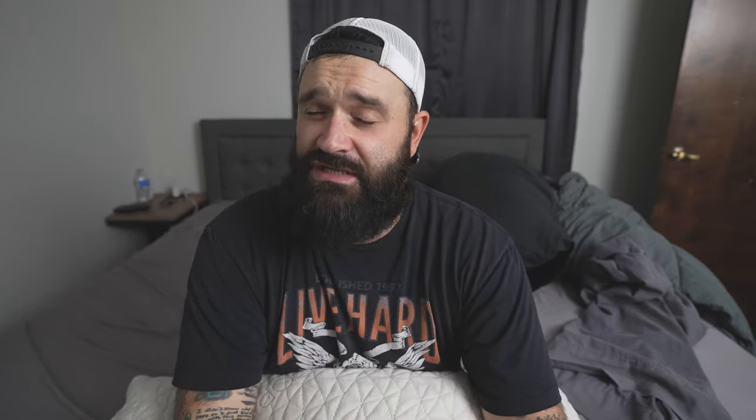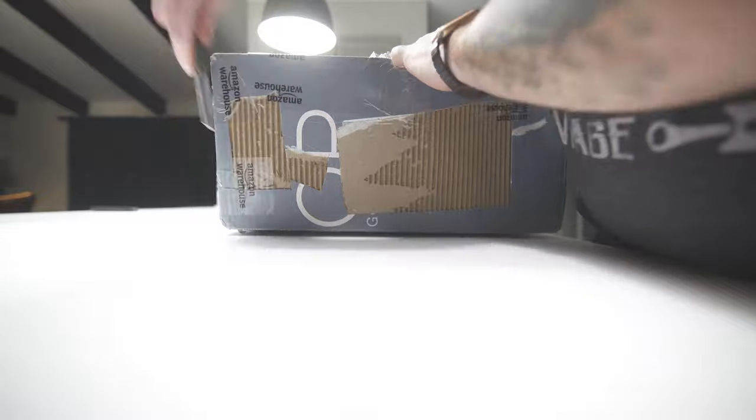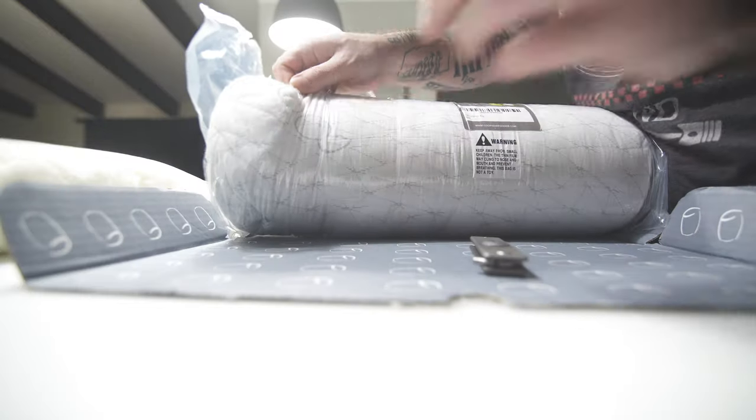This is a $50 to $60 pillow depending on how you're buying it. I got mine for around $40 on warehouse deals from Amazon. The cool thing about buying it from warehouse deals is it still comes sealed in the box — it's just something somebody didn't want and sent back without opening. Mine was still compressed in the bag.